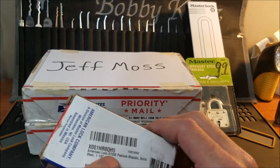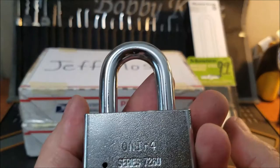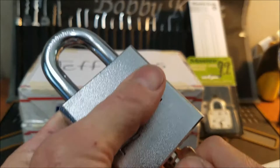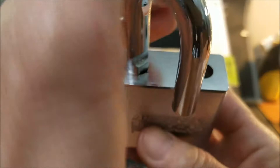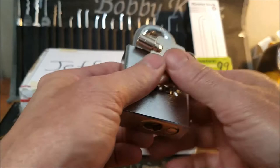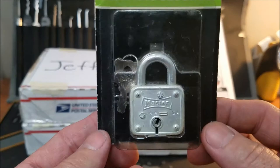I do collect American locks, so this is actually my first — the box says 7200, a series 7260. This is going to be my first tubular American lock in my collection. It has a re-keyable core, a nice little snap to it, a pretty good size shackle, and it's a heavy lock. I'll end up picking this eventually on one of my videos and retire it into the collection. I paid about 18 bucks for it on Amazon.